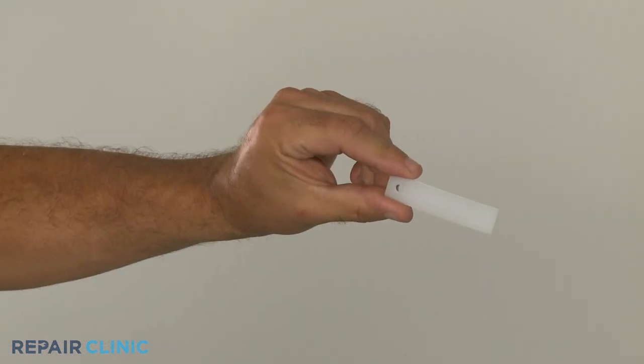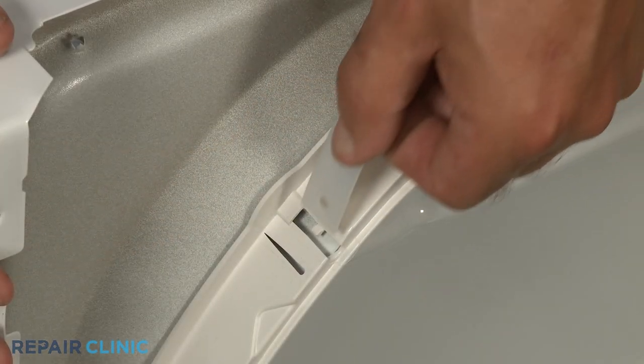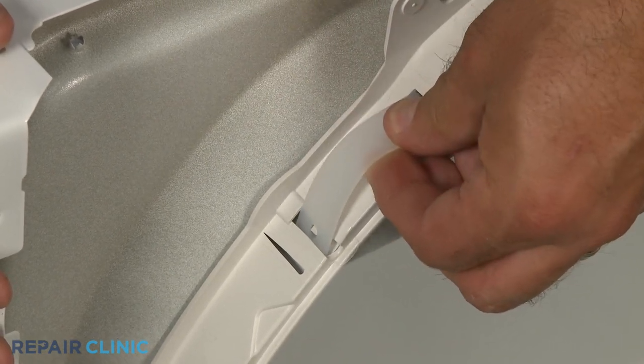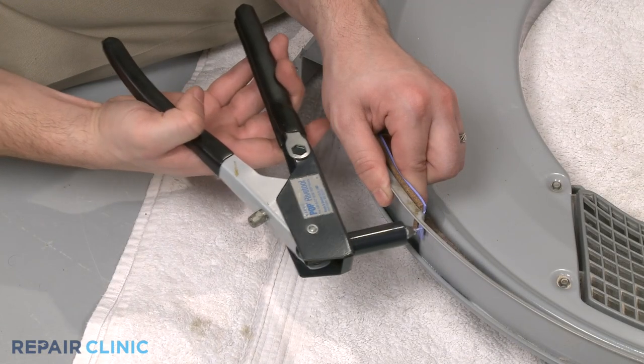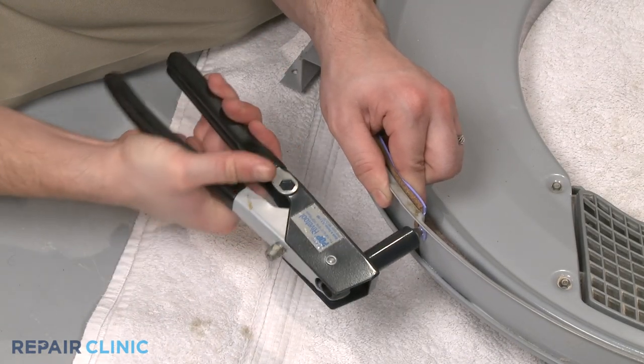To install the new drum glide, hook it on the bearing tab on the drum support and slide it into place, if applicable to your model. You may have to use a rivet gun to secure the glide with rivets.